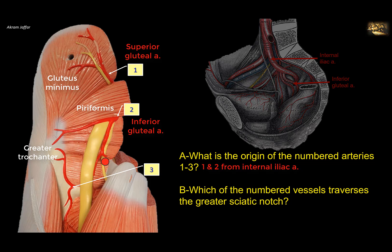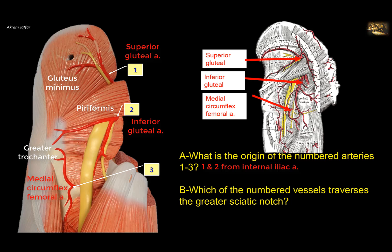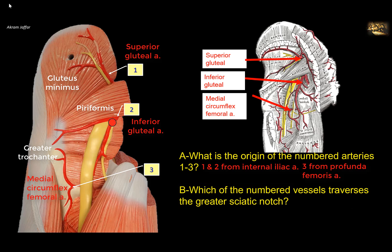The artery below the quadratus femoris is a branch of the medial circumflex femoral artery, which is a branch of the profunda femoris — the deep femoral artery — that arises from the femoral artery in the femoral triangle. Which of the numbered vessels traverses the greater sciatic notch? Vessels one and two, in addition to piriformis, the superior gluteal nerve, and inferior gluteal nerve, all traverse the greater sciatic notch, as well as the sciatic nerve and the posterior cutaneous nerve of the thigh.